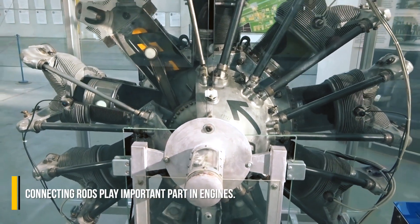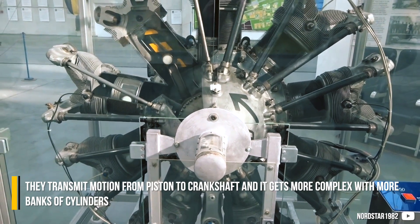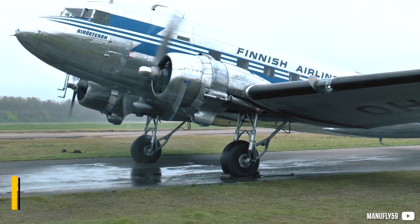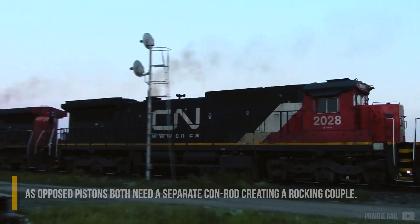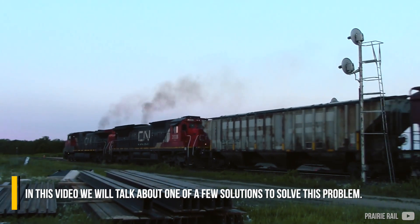Connecting rods play an important part in engines. They transmit motion from the piston to the crankshaft, and it gets more complex with more banks of cylinders, as opposed pistons both need a separate con rod, creating a rocking couple. In this video we will talk about one of the few solutions to solve this problem.